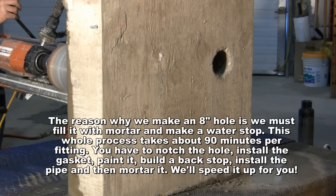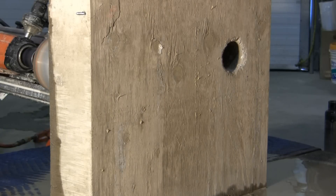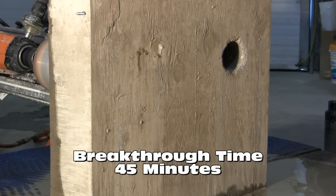You have to notch the hole, install the gasket, paint it, build a backstop, install the pipe and then mortar it. We'll speed it up for you. Breakthrough time: 45 minutes.